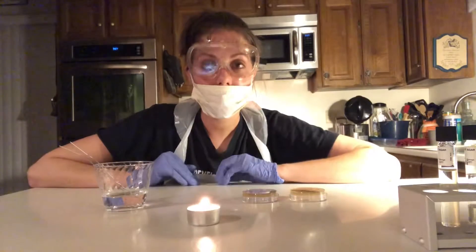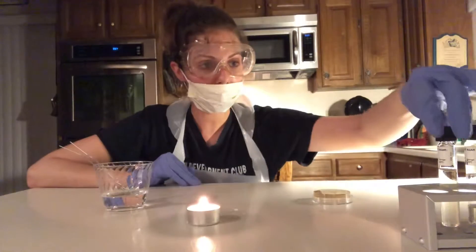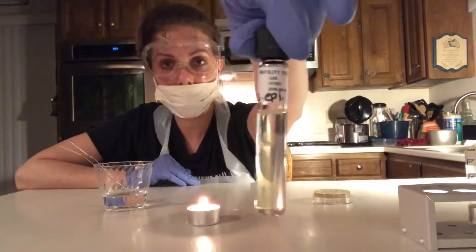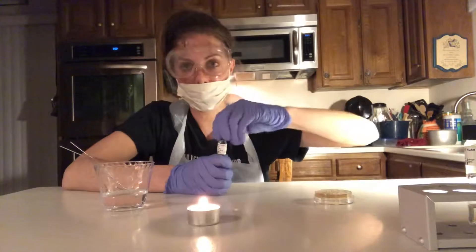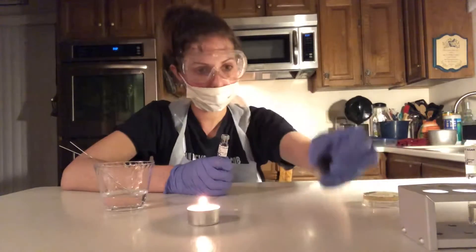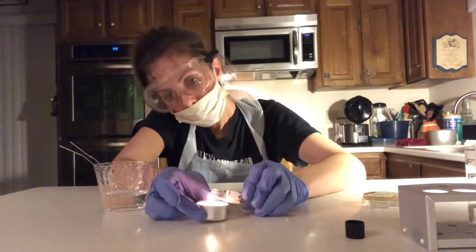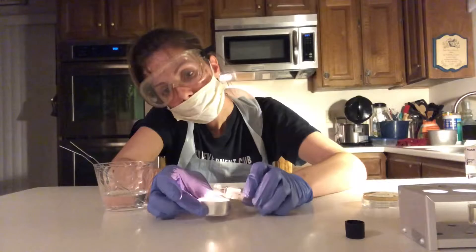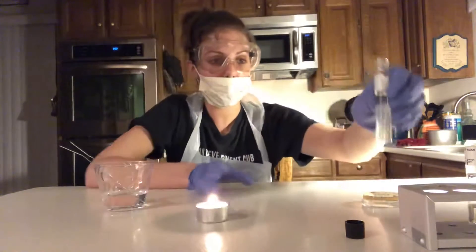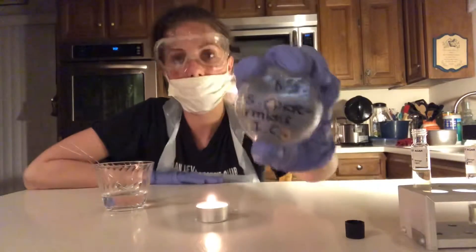So I'm going to prep the S. epidermidis motility test tube first. I'm going to put the E. coli aside and start by taking the S. epidermidis motility test tube and sterilize the lip of the tube using this flame. I'm going to unscrew the cap and sterilize it. Then I'll put this back just for a moment for safe keeping and take the S. epidermidis agar plate.